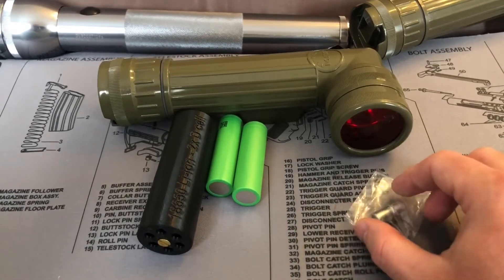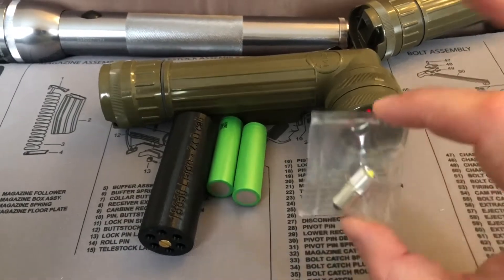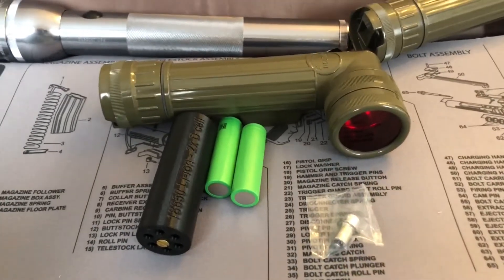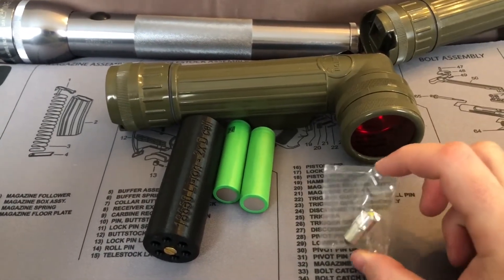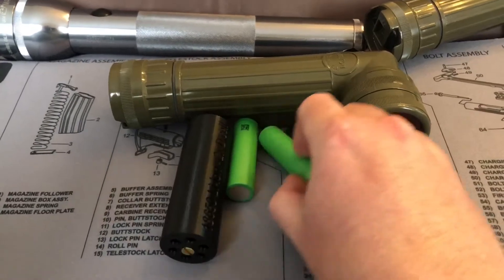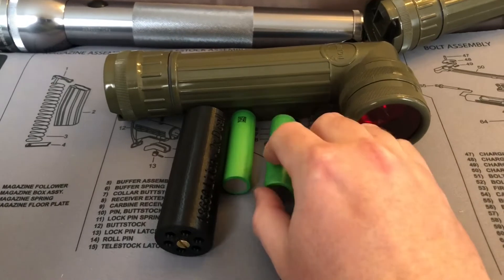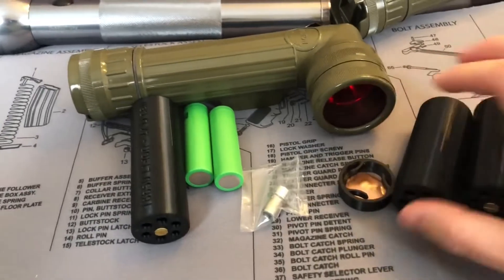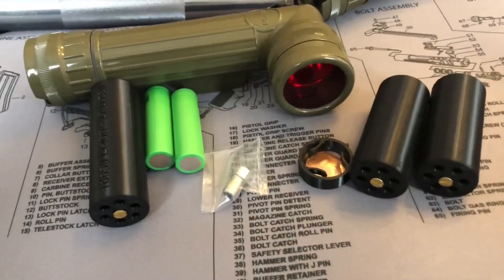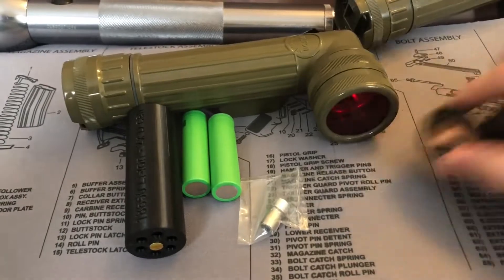I found a seller on Etsy and eBay that sells some conversion kits. I got some LEDs — I actually already had a couple for some of these, but I did get a couple more. I got some 18650 batteries, these are fully charged now. And I got this battery adapter along with this other battery adapter over here. This LED here — that's all for the Maglite.